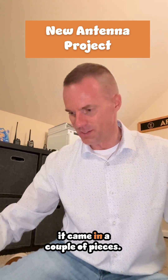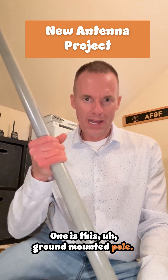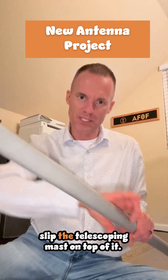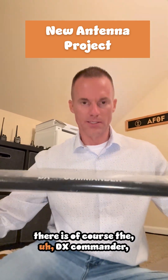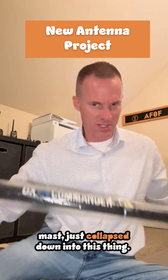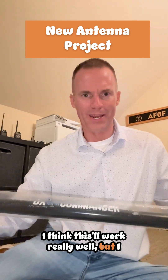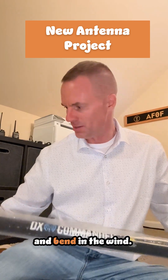It came in a couple of pieces. One is this ground-mounted pole. I will bury about half of this into the yard and then the other half we will just slip the telescoping mast on top of it. There is of course the DX Commander telescoping mast. This thing is solid — almost 30 feet of antenna mast collapsed down. It's heavy, but it has to be because it's kind of self-supporting and it's meant to flex and bend in the wind.